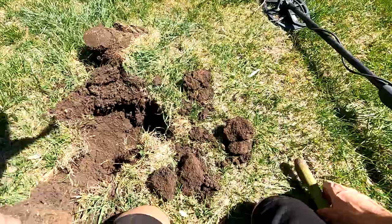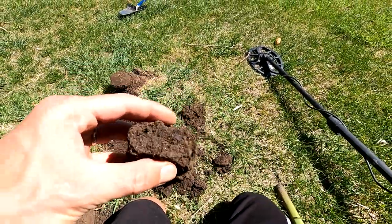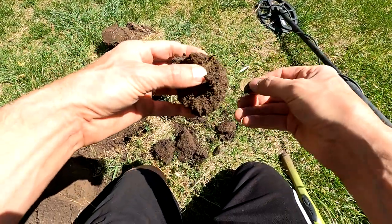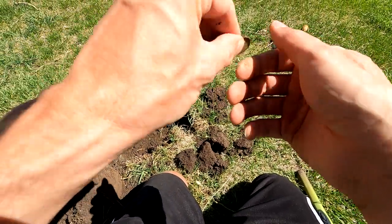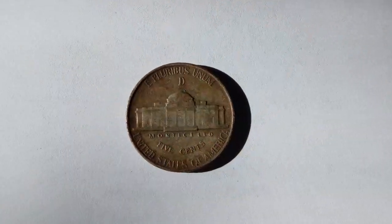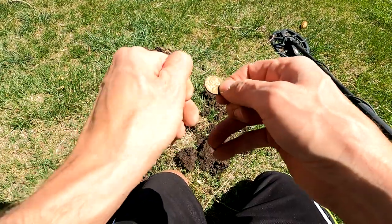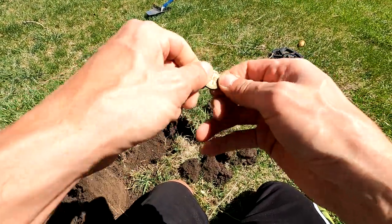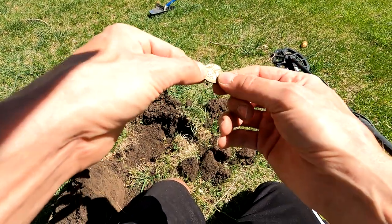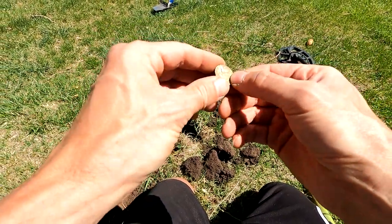This was a really jumpy one. It sounded really dirty, but something about it tells me we should dig it. It's a Jefferson. Nineteen forty-five, with the D over the Monticello. I forget what percentage silver these are - I don't think they're 90% like the dimes and quarters, but they've got a good chunk of silver in them. Not too bad. Looking good, Thomas.